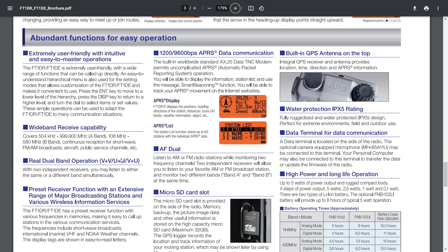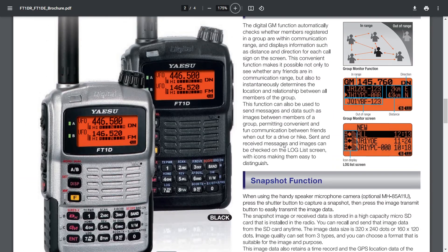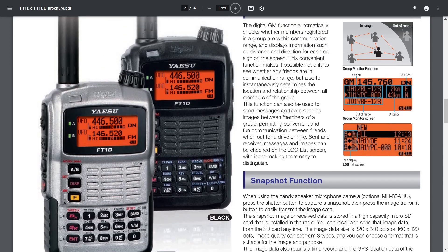VHF/UHF — APRS is on the B band, and I'm pretty sure if you use C4FM it's on the A band. You can't use PDN mode, but you can use it with a hotspot or the Wires-X C4FM system. It's not the type where you can register with Wires-X PDN — you need the FT2D or FT3D for that.